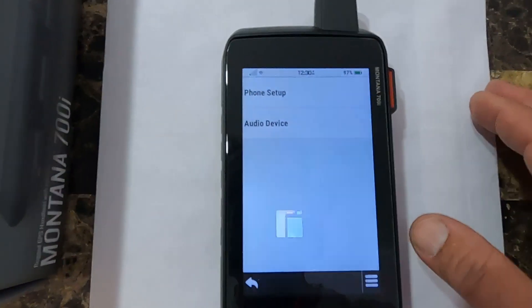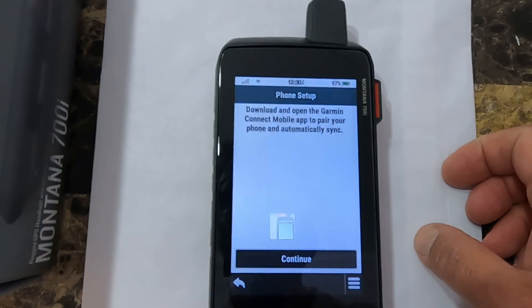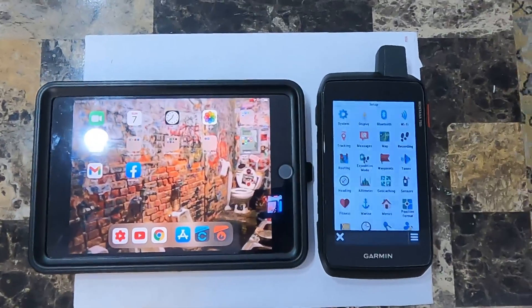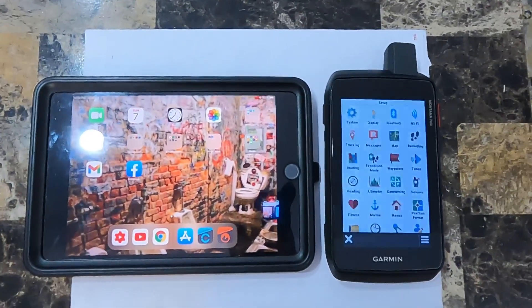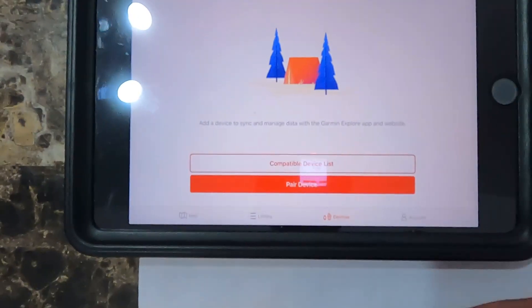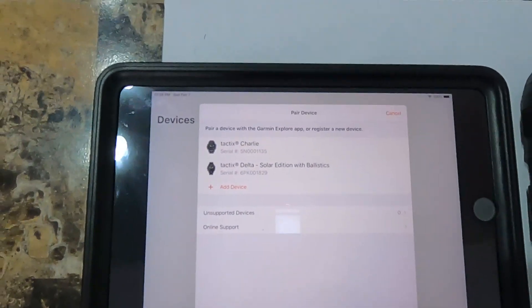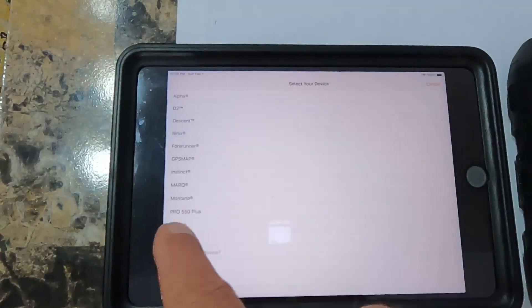You have Bluetooth right here, and this is where you set up a phone. You need to have your Garmin Connect mobile app. I'm actually going to connect mine to an iPad mini. The way I'm going to pair this unit to my mini is through the Garmin Explore app, so you've got to download and install the Garmin Explore app. Click it, and you'll see it says 'Paired Device.' I'm going to hit 'Add Device,' then scroll down to Montana — which is right here — and it gives you the option of the 700, 700i, and 750i.